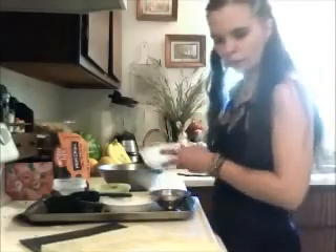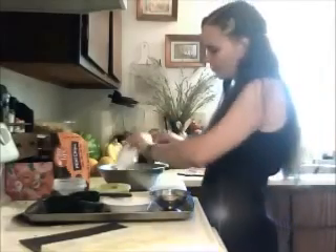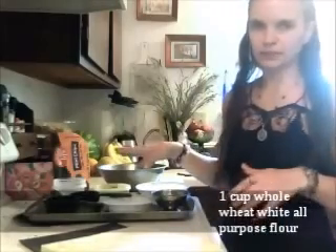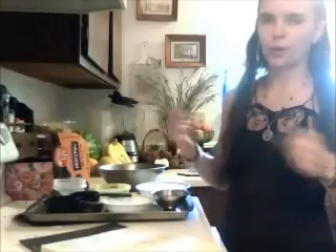First we're going to start with one cup of whole wheat white flour. I like the whole wheat because there's more nutrients in it and it's not as refined as the white flour that you typically get in most baked goods.